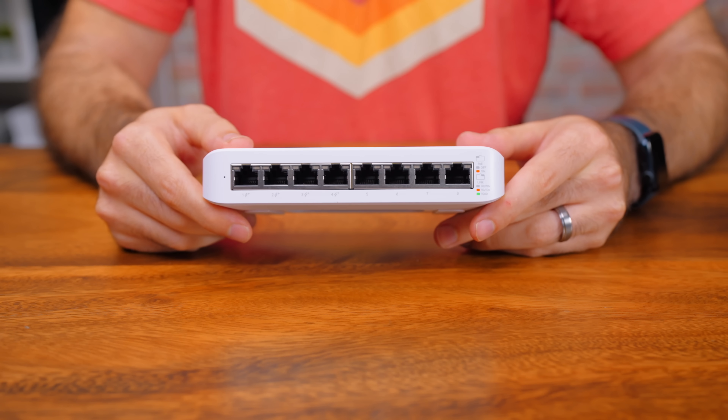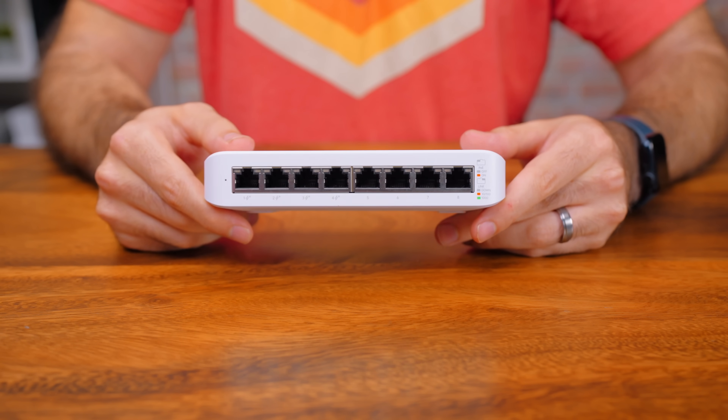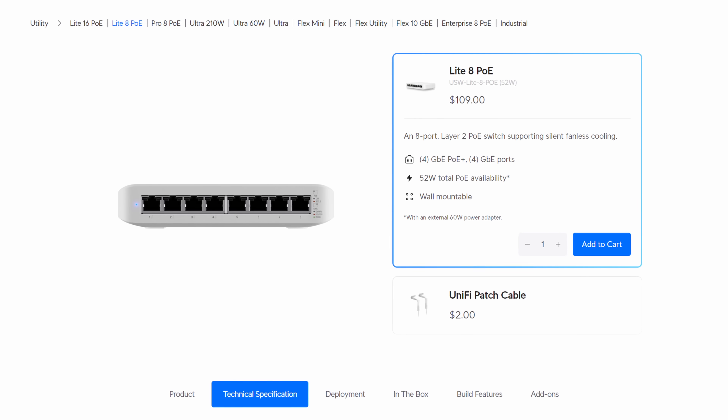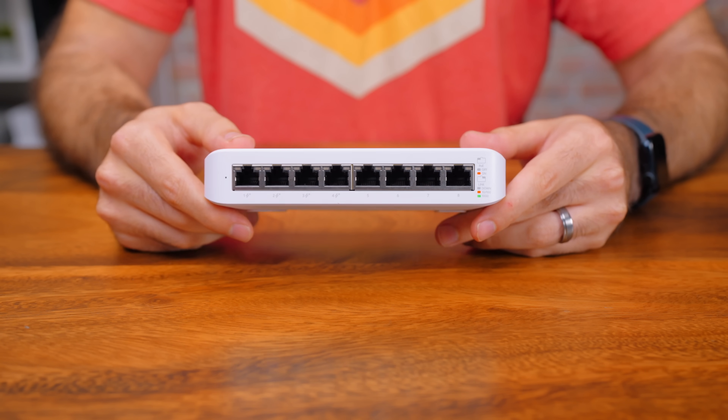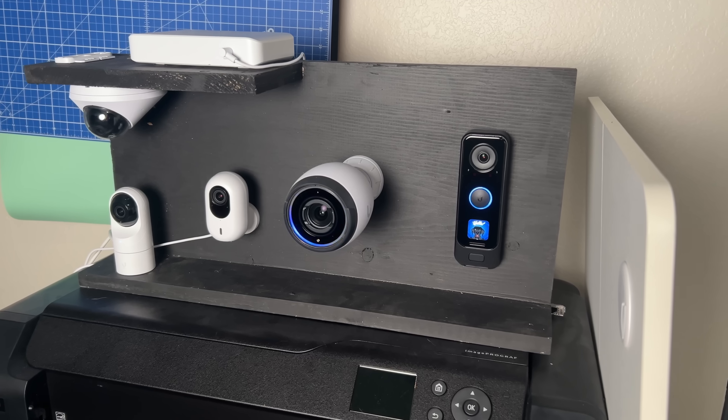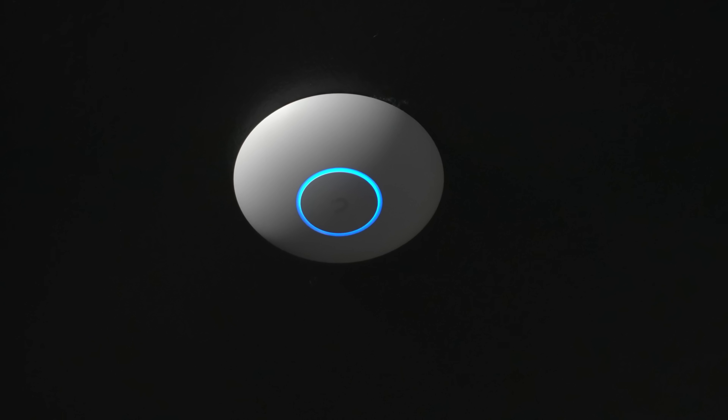This is an eight-port switch with four one-gig PoE ports and four regular one-gig ports. It has a 52-watt PoE budget and comes in at a price of $109. I went with this for two main reasons: the amount of ports and the PoE. With its eight ports, I think that's a good starting foundation for an entry-level system. You can also add downstream switches if you need more ports in a specific area. Lots of cameras and access points can be powered with a single cable using PoE, so it's just a nice thing to have.